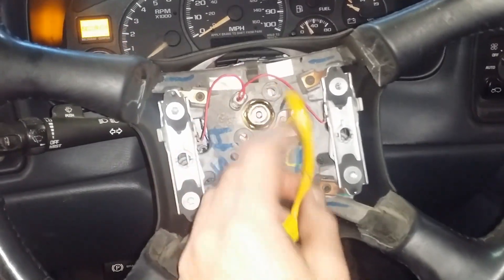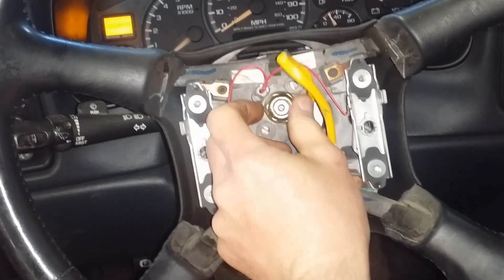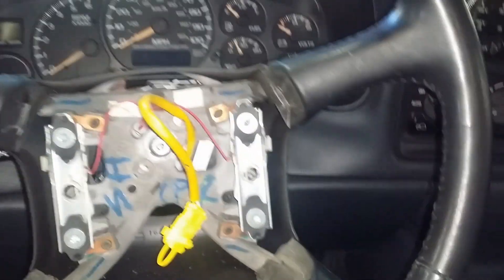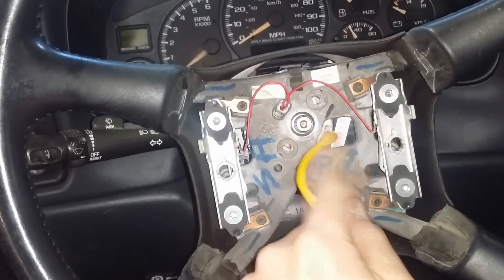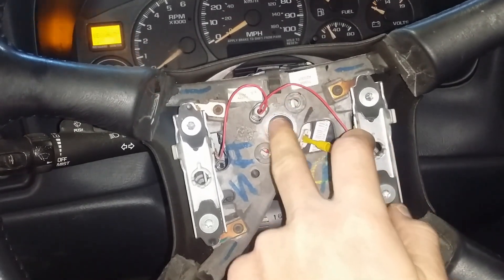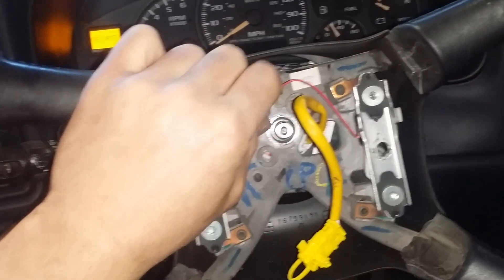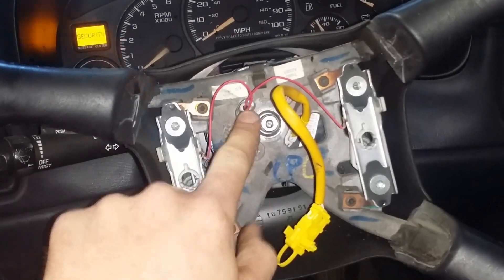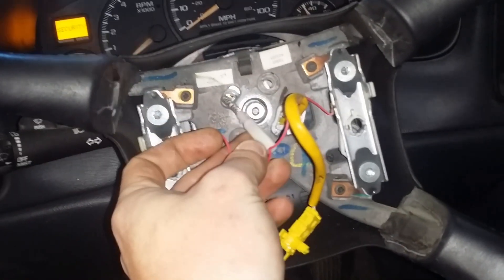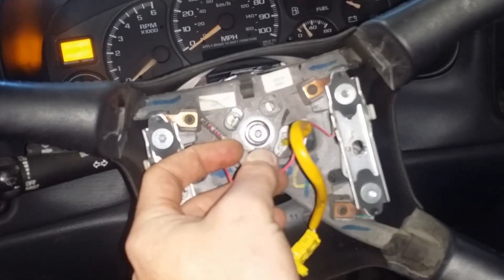Once your airbag is off, take off the center nut — it's a 21 millimeter or 13/16, most GM vehicles are this size unless they use torx. Get your steering wheel puller and pull the steering wheel off by threading the puller into the holes and pushing against the center shaft. Also take off the red horn connector by pushing in slightly and turning left about a quarter turn — it'll pop right out. If you don't do that it will break; they're kind of fragile so be careful.